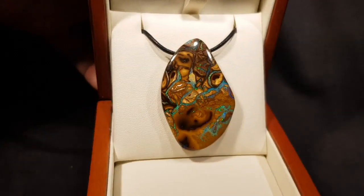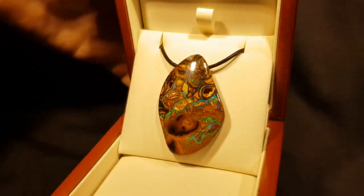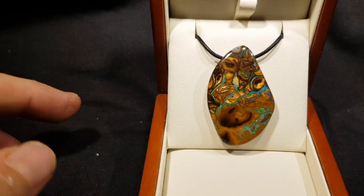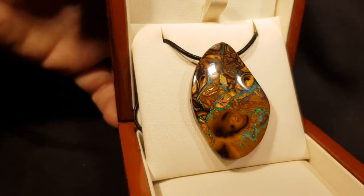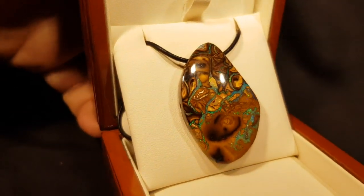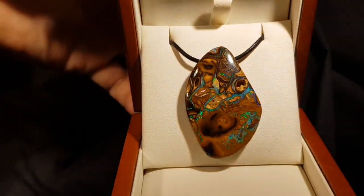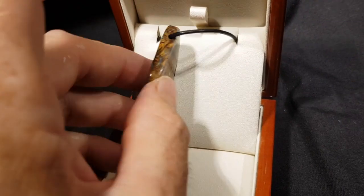We have an awesome matrix opal — it is incredible. Isn't this so beautiful? Big size, look at those greens. It's such a nice polish on here as well. You do have a couple little empty cavities on the side there, but this stone well makes up for those inclusions, and they kind of enhance it as well because it just brings on the character of the actual stone. Just a very, very pretty matrix — definitely one of my favorites. It's a really nice opal.